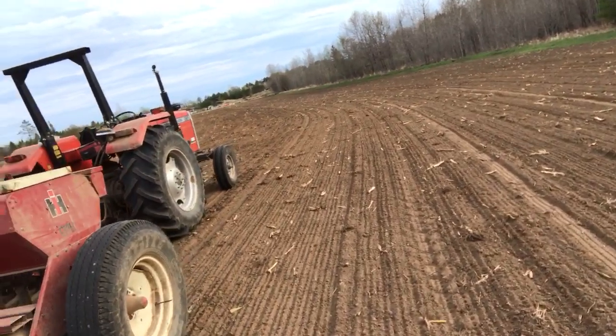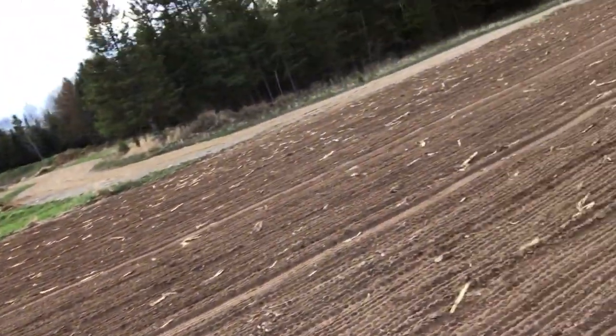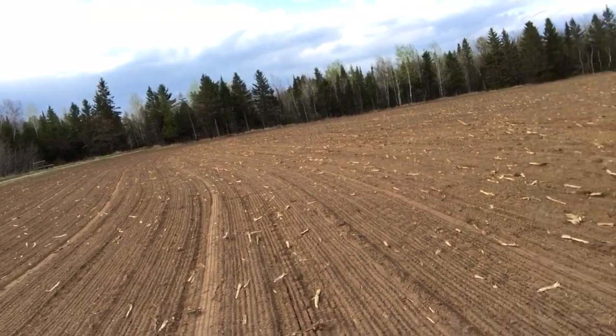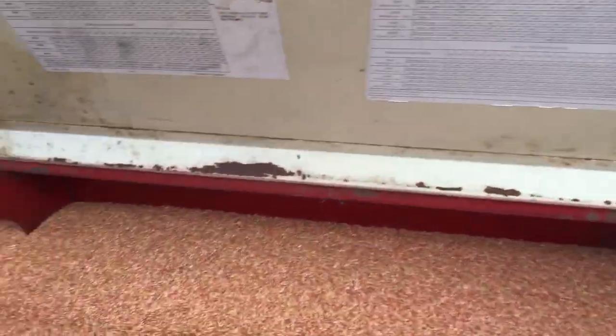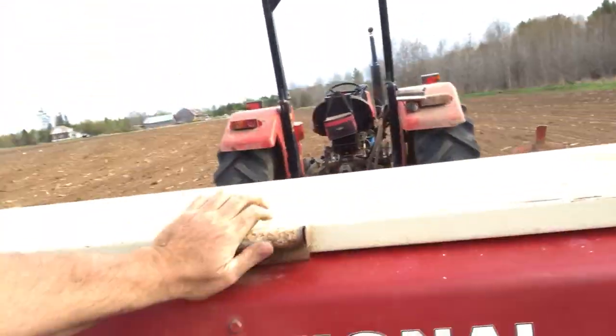Hey folks, good early evening, shy of 7 p.m. I'm out here in the field — this is the rented ground that's being put into barley. It's going pretty good. I left the farm with a full bin of treated barley. I've got a good little ways to go yet before I need to be concerned about running out. It's treated — treated for bacteria, so it's a fungicide.